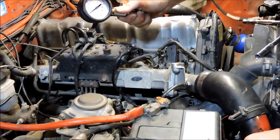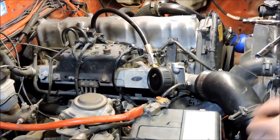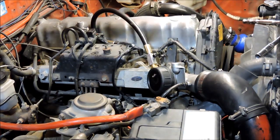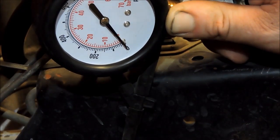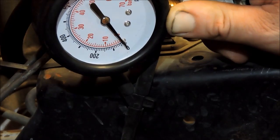That one's about 350, so about 10 PSI lower on that cylinder, which is nothing to really worry about. Alright, cylinder number three now — we've got 360 on one and 340 on the next, so hopefully this one's up at 360 again.